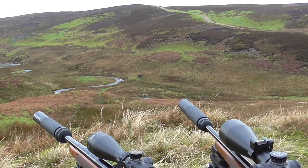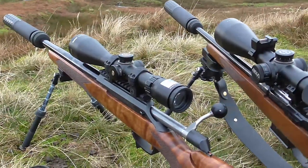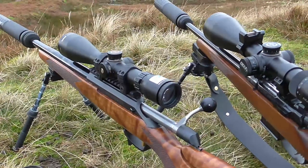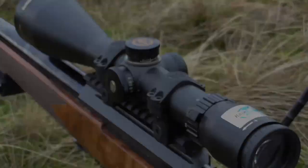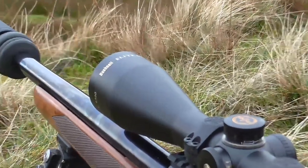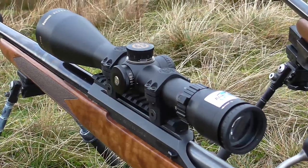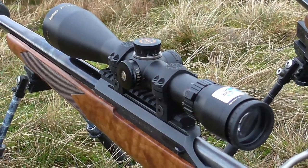Hi guys, Richard from Sharpshooting UK here. I've got an interesting, if slightly different, review here — non-tactical stuff. I've always been a really big fan of the Bushnell Elites, and the 6500 series on air rifles and rimfires and such like is really, really versatile.